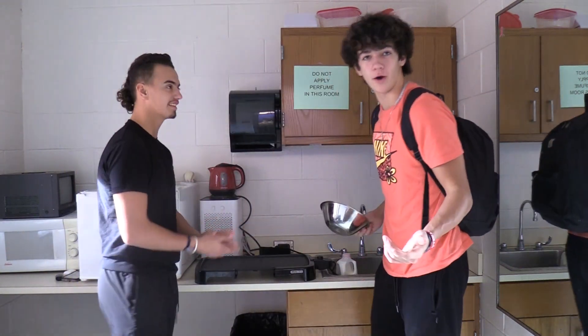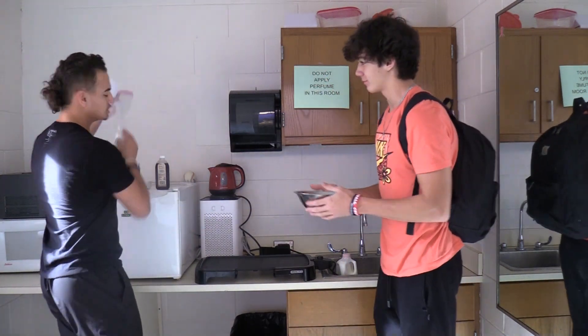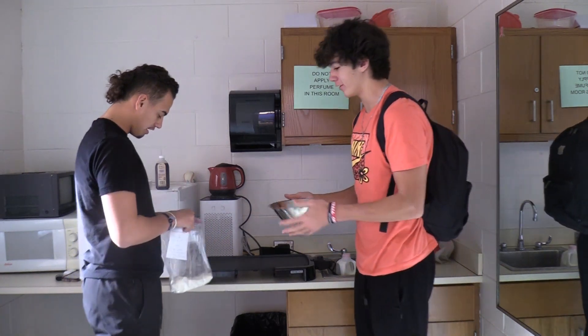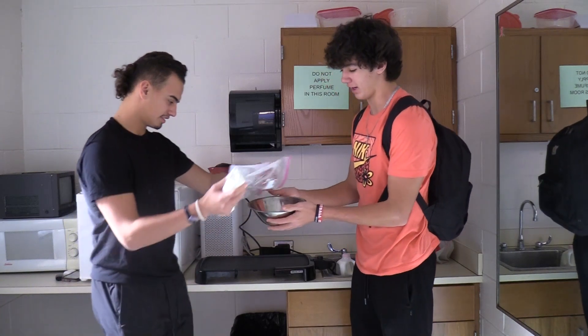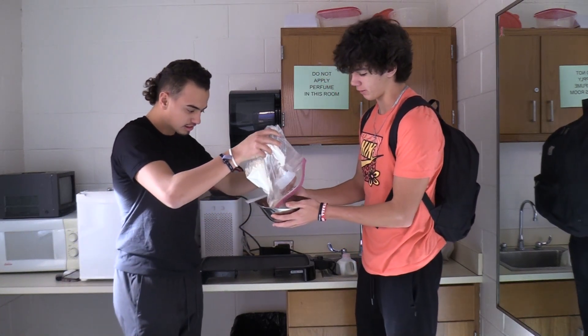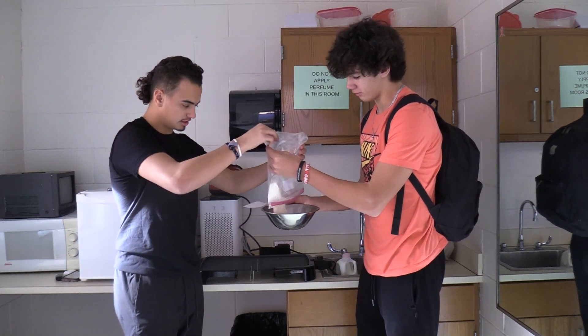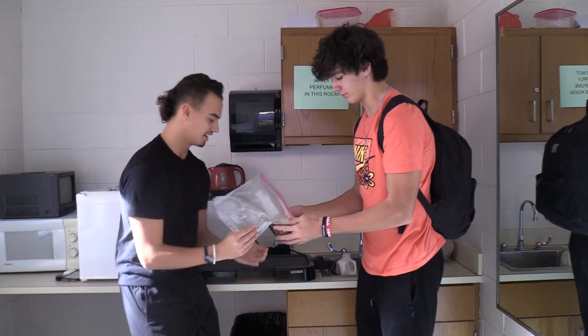Now, once you're done buttering it, you want to get your bowl and the flour. You don't have to have flour in the bag — any type of pancake mix is good. You're going to want to put the flour in the bowl. There we go. Not so much — nice. We got it all in there. Try not to be messy.